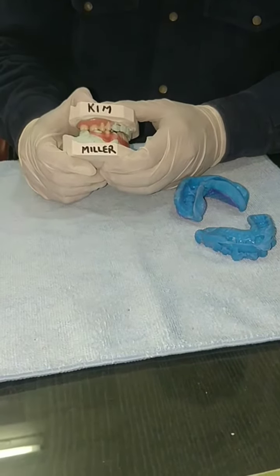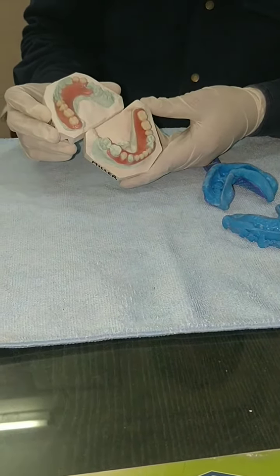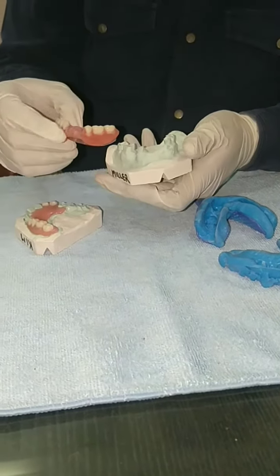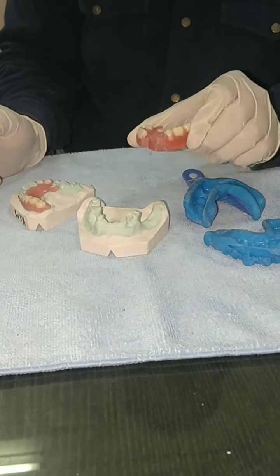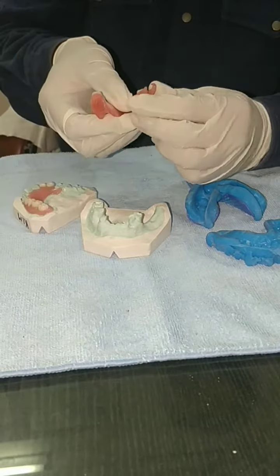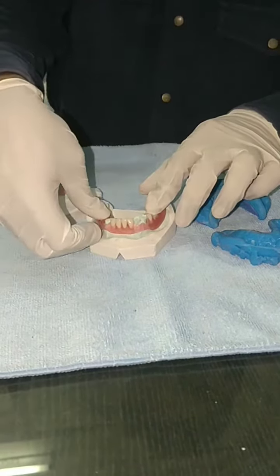Here again with a new flexible partial for patient Kim Miller. This is an upper acrylic partial and this is a lower flexible partial. Let me show you its flexibility — the model was joined here, we have cut this area and now you can see the flexibility. They can just wear it like this; initially it could be a little loose but they can tighten it by just pressing the clasp inward.